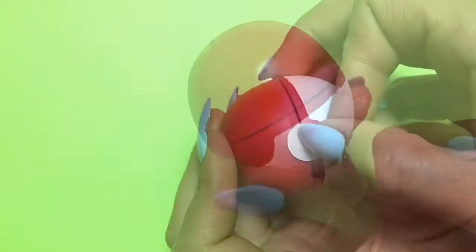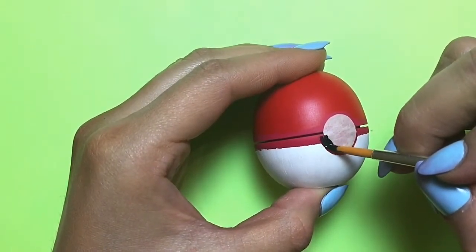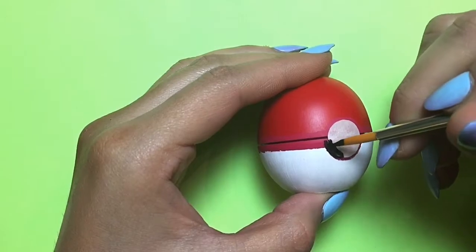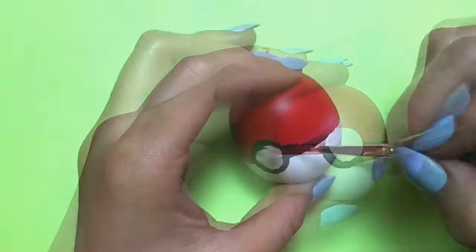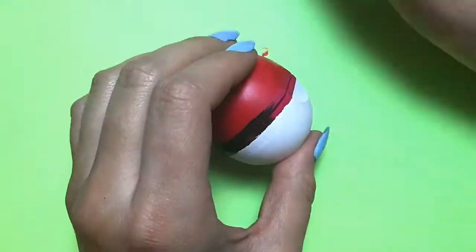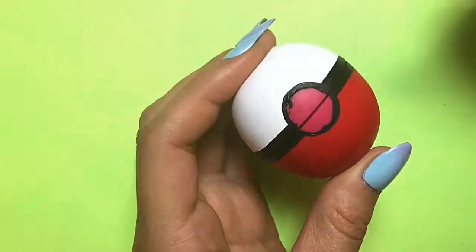To make sure I had nice crisp lines for the black part, I cut out a smaller circle in masking tape and applied that to the EOS before I started painting on the black. If you just work slowly and let it dry in between coats, it's going to turn out really nice and crisp and not so bumpy and texture-y.